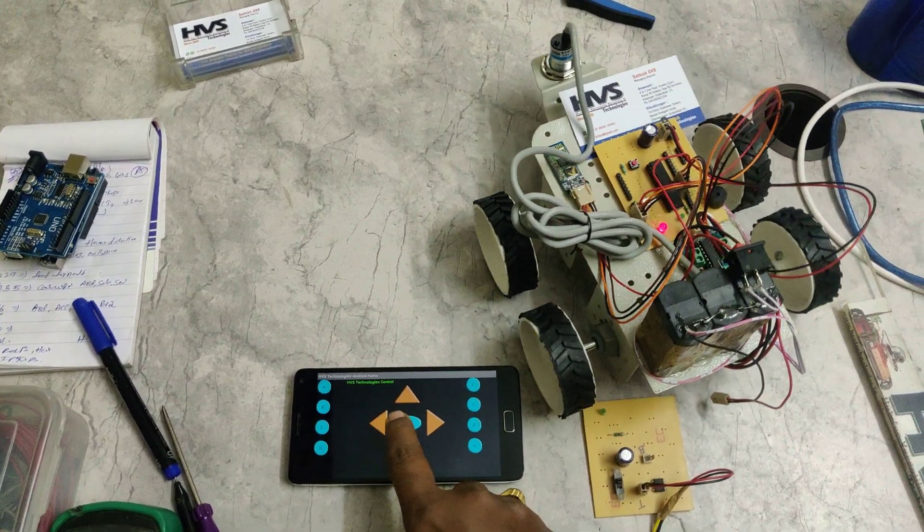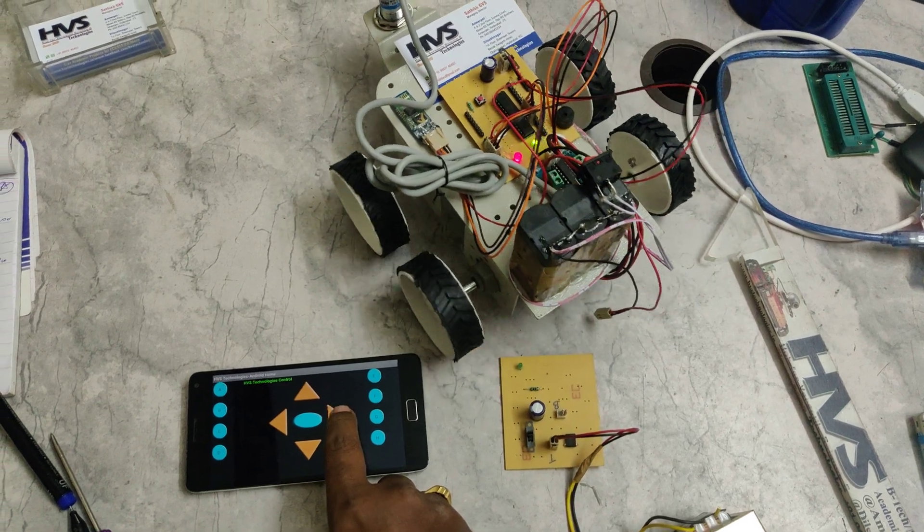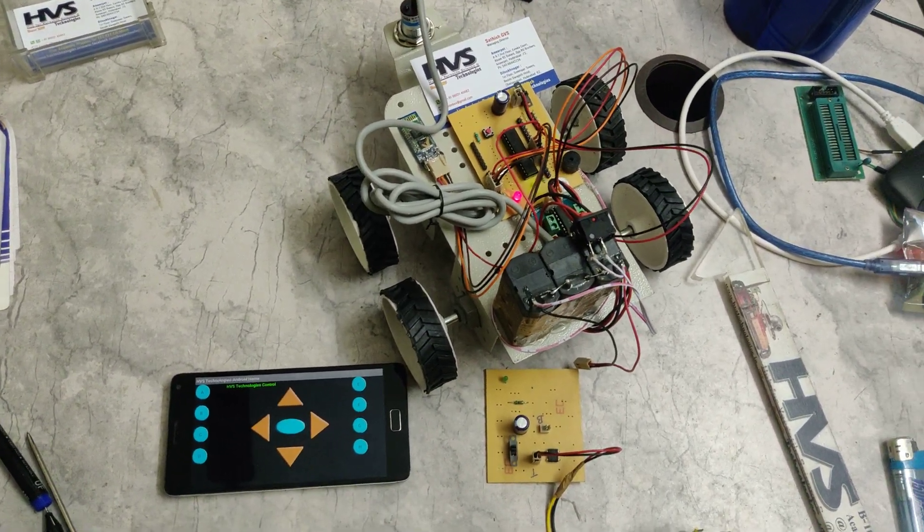The center button is used to stop the robot, and the directional buttons control left and right movement. Thank you for watching this demo.